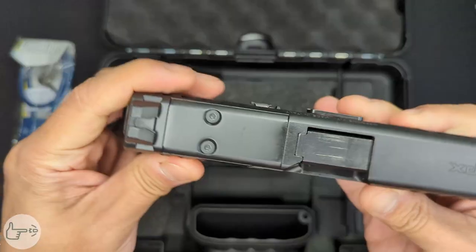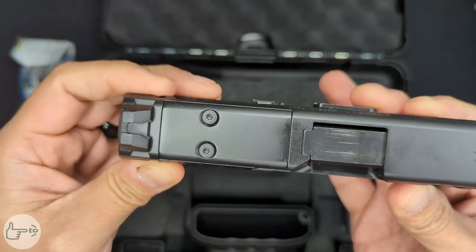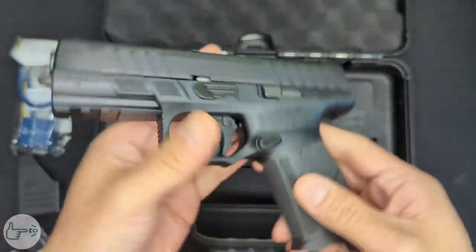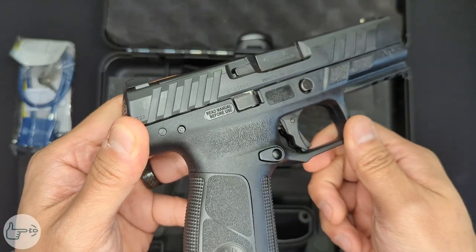Taking a look at the controls — we've got an ambi slide lock, a reversible mag release, but the takedown lever is only on one side. We'll take a look at the optic cut — it looks like it's not too deep. I'll get this plate off and take some pictures when I actually mount an optic to this. Also interesting to note is the striker deactivation button back there.